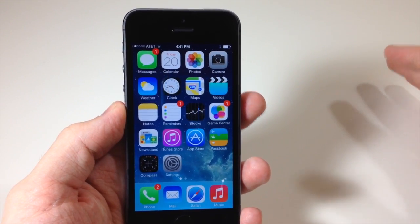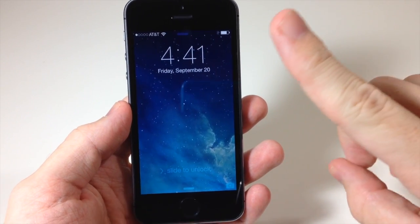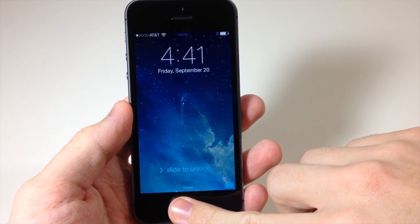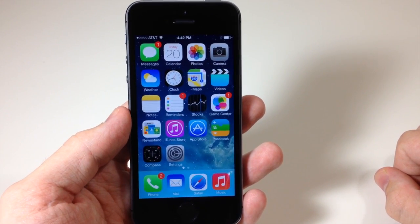You don't have to press it down or anything like that. Also you can get it awake by pressing the home button, and if I use a finger that's not set up and tap right here it's going to say 'try again.' So this is the only finger I have set up and you can see that it works perfectly fine.